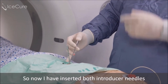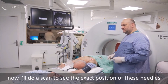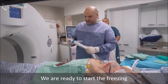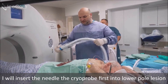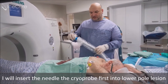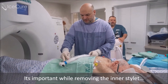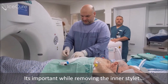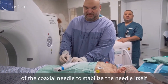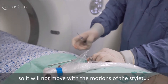I have now inserted both introducer needles, and we will do a scan to see the exact position of these needles. We are ready to start the freezing. I will insert the cryoprobe first into the lower pole lesion. It's important while removing the inner stylet of the coaxial needle to stabilize the needle itself so it will not move with the motions of the stylet.